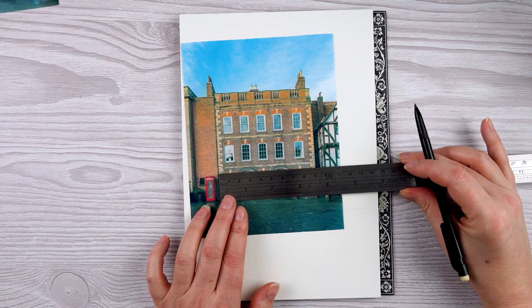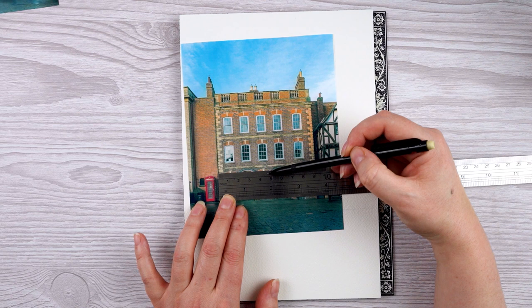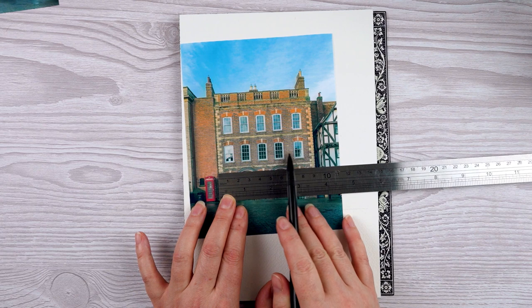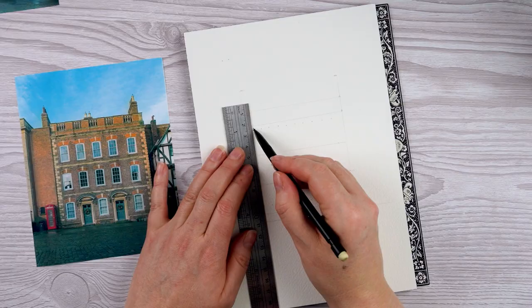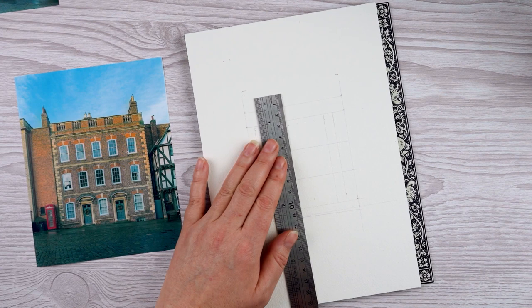I'm happy to use a ruler here because I want the proportions to be right. There are things you notice when you really look at a building. With this building in particular, you'd think all of the windows would be evenly spaced, but when I measure I can see the middle window isn't right in the middle — it's slightly off to one side. And two of the windows have a bigger gap between them than the others. Spending a little time carefully reviewing and measuring helps me get those little quirks right.